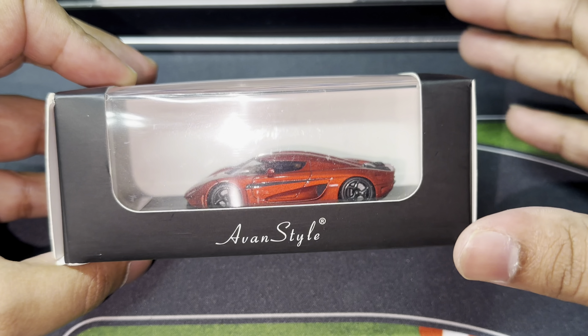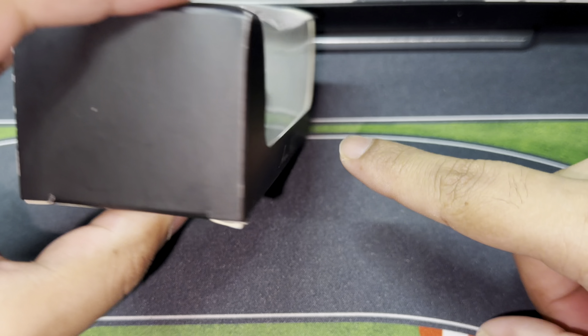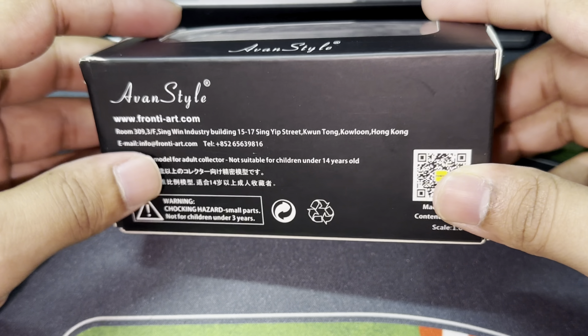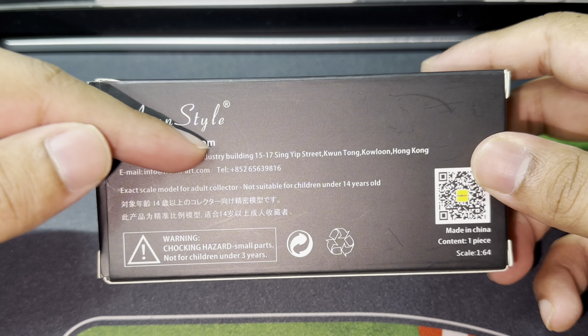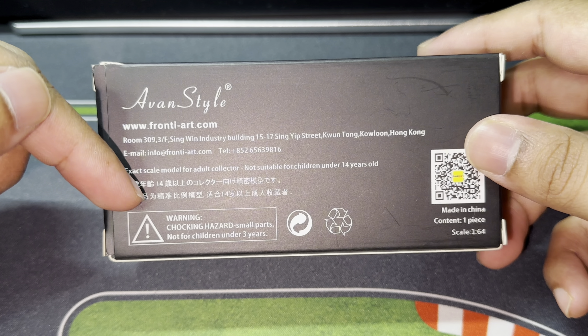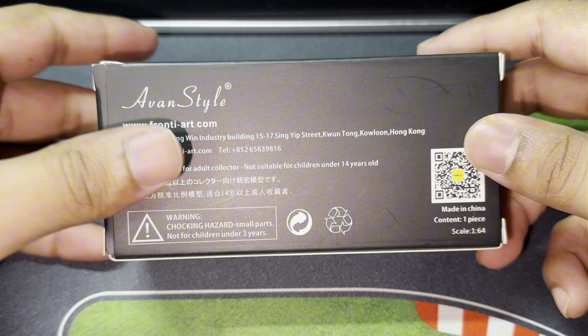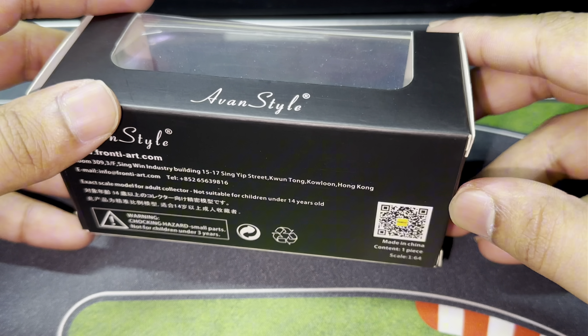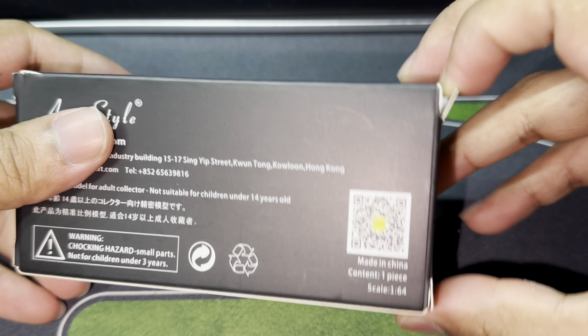Box-wise, there isn't much to discuss. We've got Avan Style branding, and on the bottom we've got Frontier de Hong Kong with their address, email address, some Chinese wording, warning signs, and a QR code. The box is relatively plain so there's nothing much to talk about.